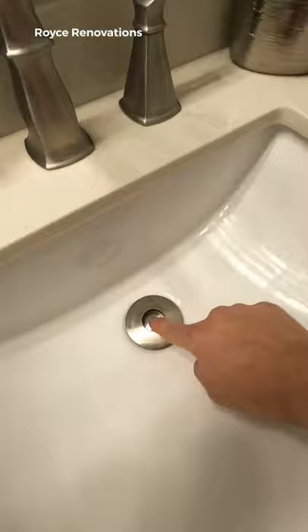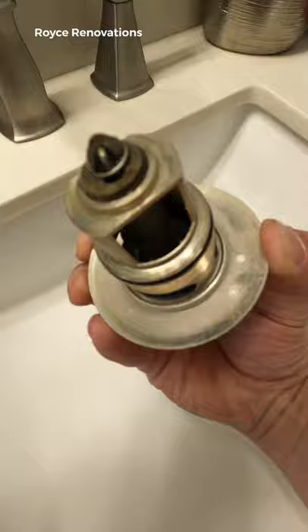It works like this — instead of taking everything apart, you simply pull this out and clean all of that. But if we're being completely honest, you're never going to have to clean it because there's nothing to catch the hair that goes down the drain. Let me know if you want an install video — like and follow for more daily tips.